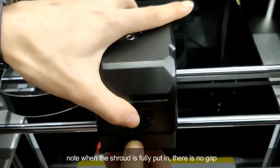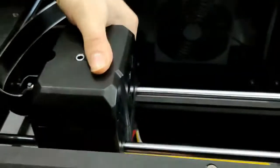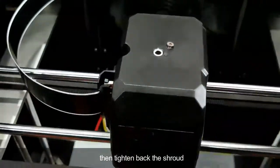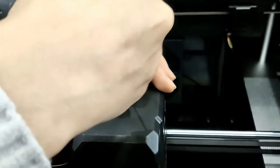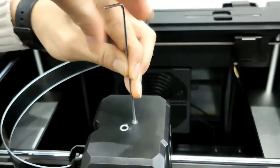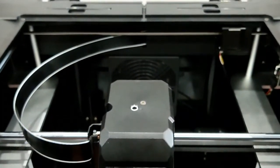Note that when the shoulder is fully put in, there is no gap. Then tighten back the shoulder.